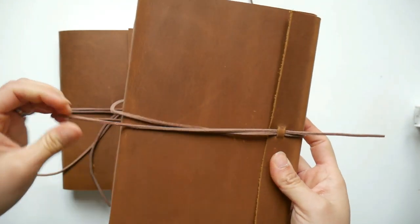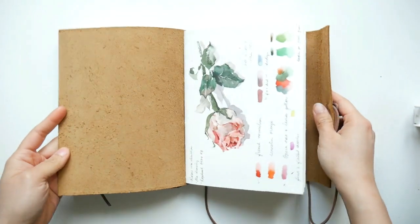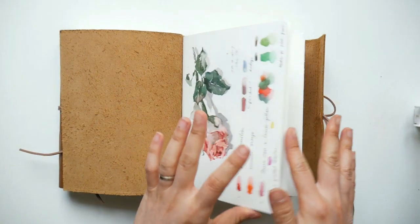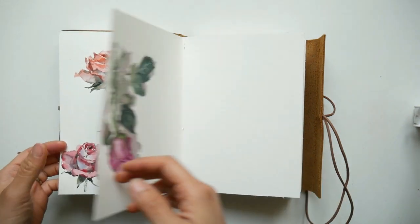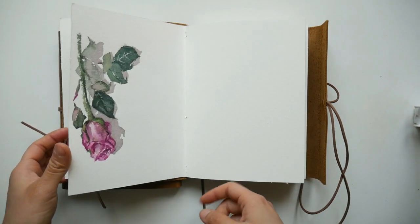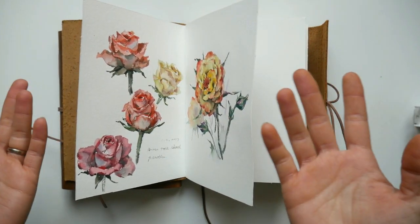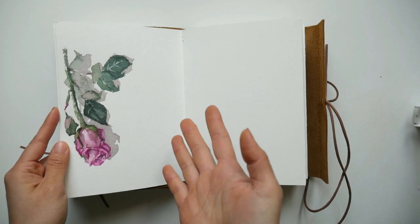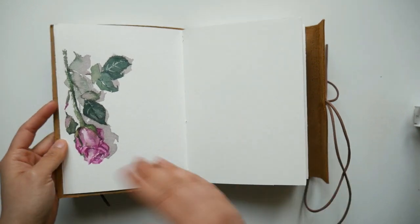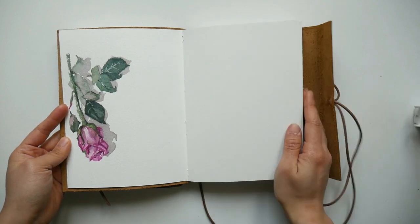It's an easy closure, and you can see that I've already done a few sketches on the first few pages. But like I said this is a simple setup video and I would definitely show you guys more on the process of this journal in the future when there's more things to show.